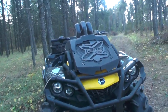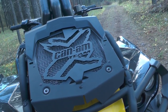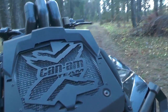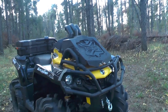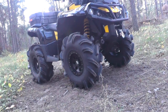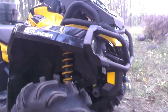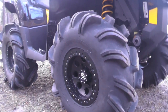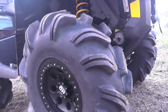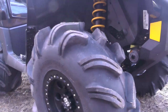Just a couple other little mods we've done here. You can see our custom Can-Am X-Team rad insert on the rad relocate kit to kind of give it a personal touch — we've got lots of different styles for that. We've also taken the Gorilla Silverbacks off. They're a great tire but we wanted to go with something a little bit different, and that's an STI beadlock with our standard 29.5-inch Outlaw. The Outlaws are known to be a little bit smoother ride on the trail, which is why we switched them out.